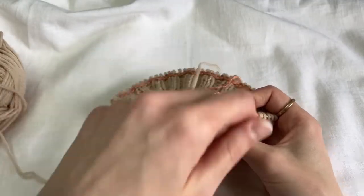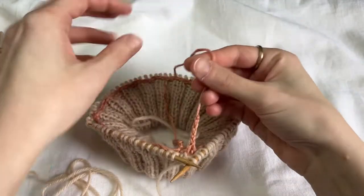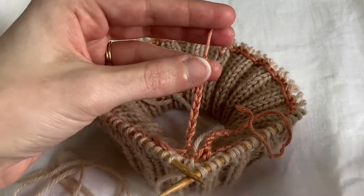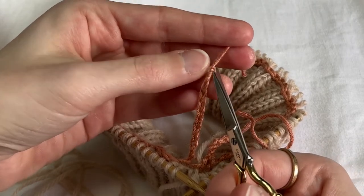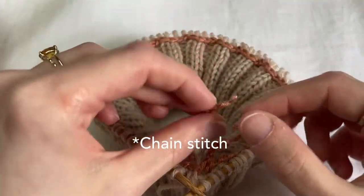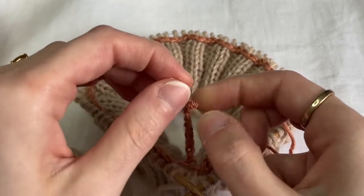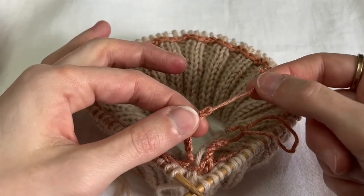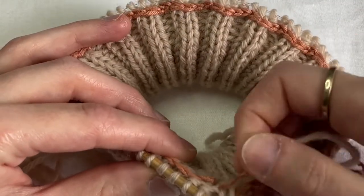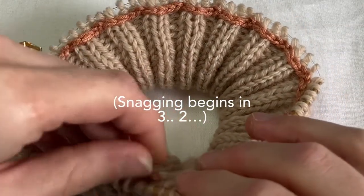The really fun thing about a provisional cast-on is that you can unzip these crochet tails. You should unzip starting from the longer side. Take a needle or a little pair of scissors and get into that last little slip stitch. Take that out and undo your last slip stitch. Grab a tapestry needle or spare knitting needle and you can start to pull your crochet chain — it should just pull straight out of your work. It might snag a little bit on your yarn, but just go kind of gently and then pull along.